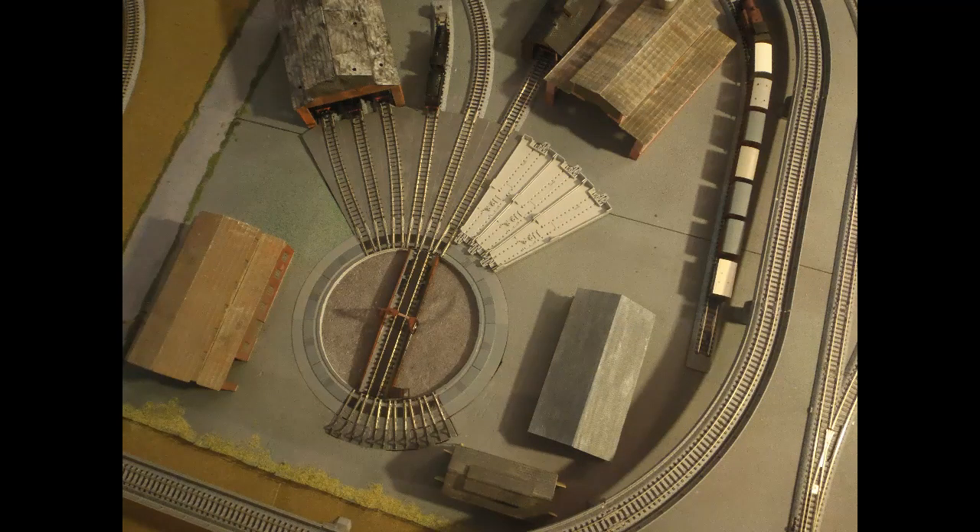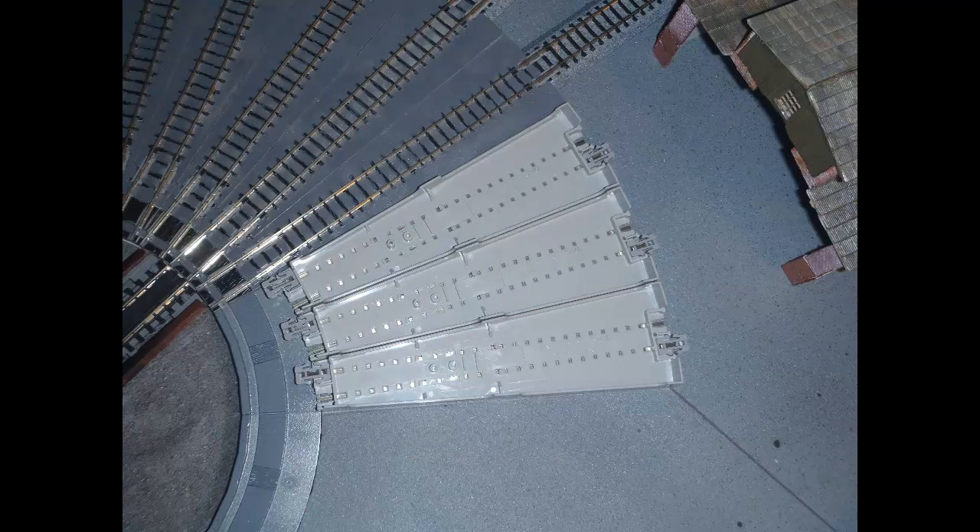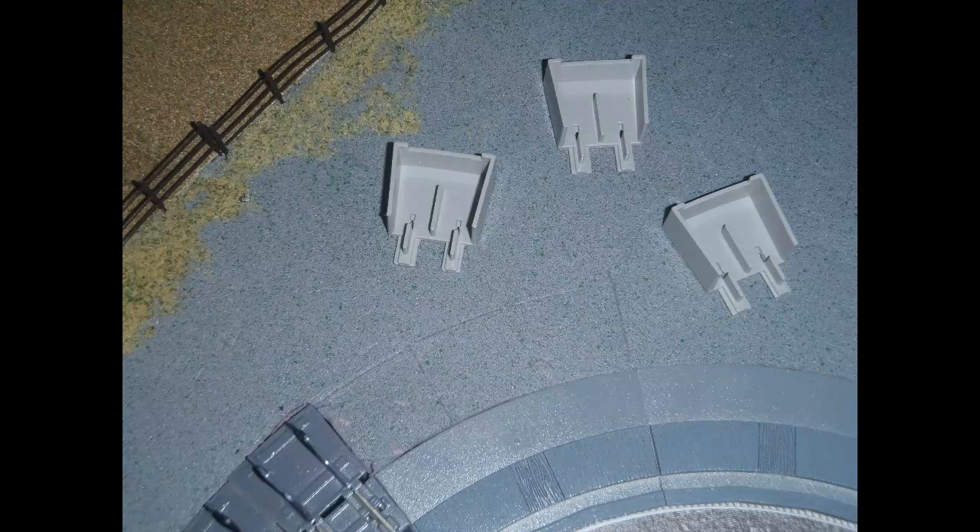Now we move on to work after the order from Otter Valley came in the mail. Here I've laid the new straight extension tracks down in position so that I can draw round them with a pencil in order to cut out a recess in the board for them. Here's a close-up showing how they will fit relative to the turntable. I put them upside down as it was easier to draw round them this way. Now the tracks are removed, you can see my markings for the cutout. I also needed to make a recess on the board for the buffer tracks, so I needed to draw round them as well. I found it easier to draw round them one at a time as they're very light and move easily.